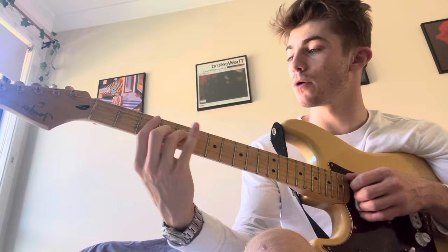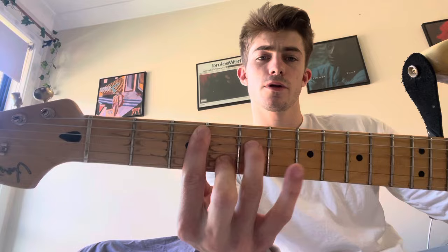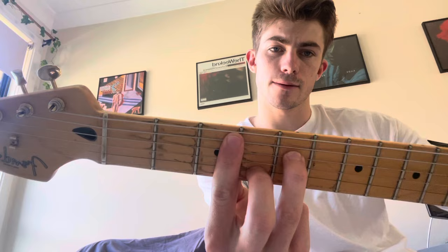Chords. C minor 7, barring the 3rd fret with an A minor 7 shape: 3, 5, 3, 4, 3. Looks like that — have a look at that.